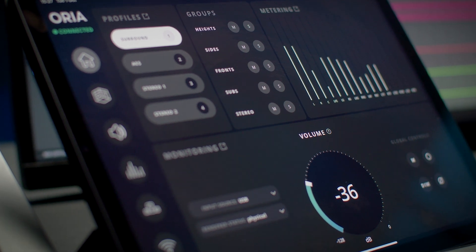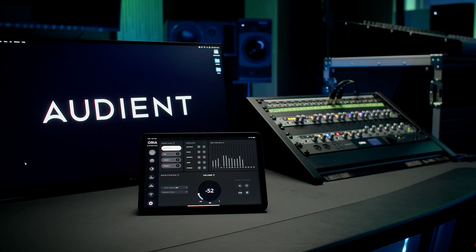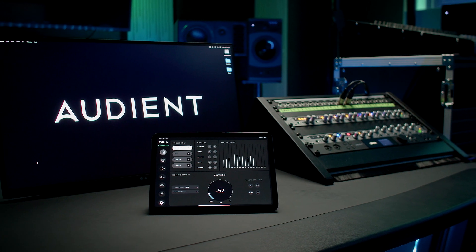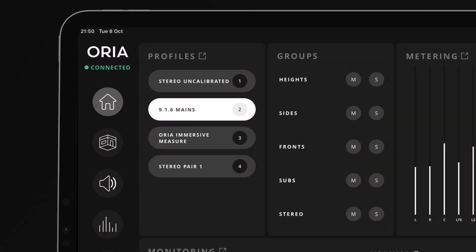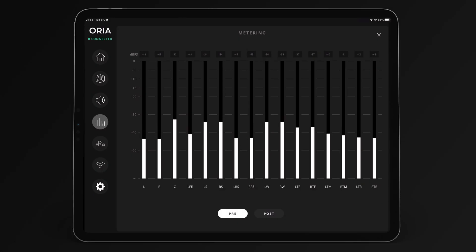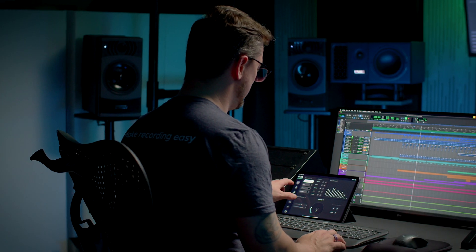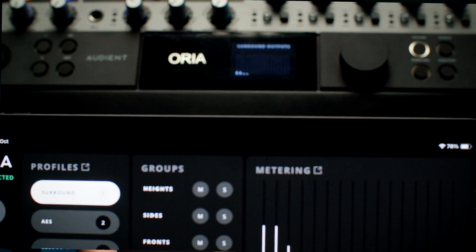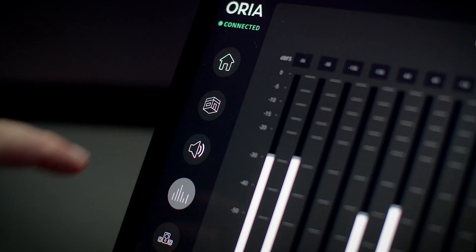Control Aurea's hardware monitoring control features straight from your iPad. Wirelessly connect to your Aurea and use your iPad to adjust levels, audition speakers, switch profiles, and monitor your metering, all directly from your desktop and without having to reach for the rack. A friendly and intuitive user interface brings Aurea's monitoring power and flexibility straight to your fingertips. It's never been easier to mix in immersive.